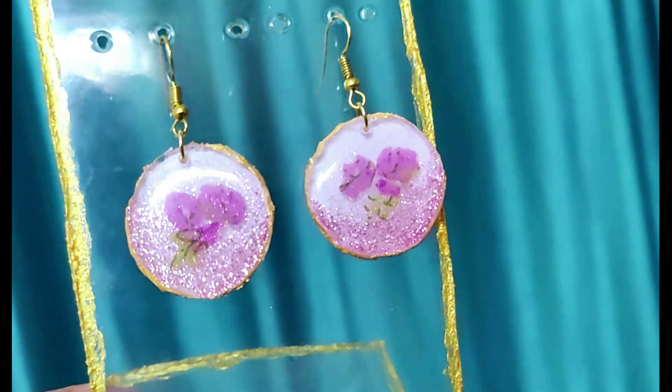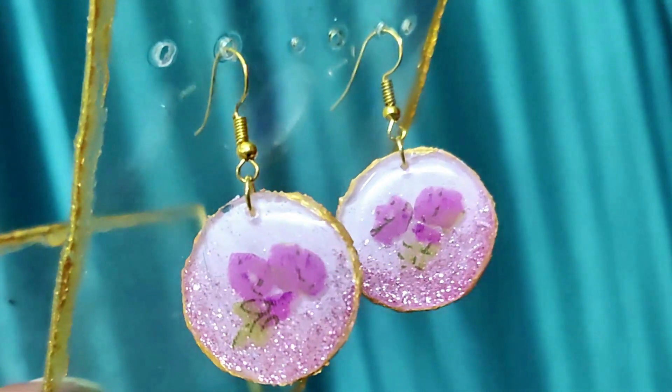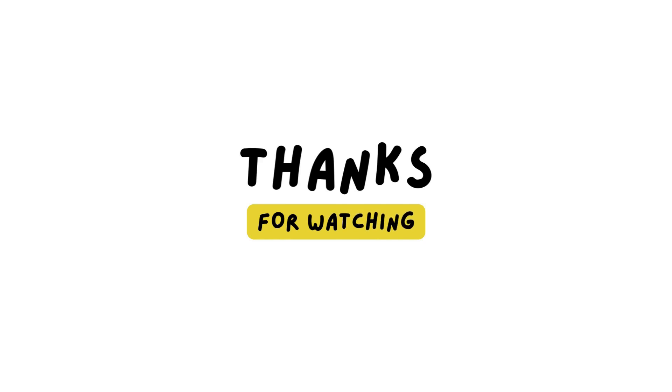Hope you all enjoy the video. See you in the next video. Thanks for watching.